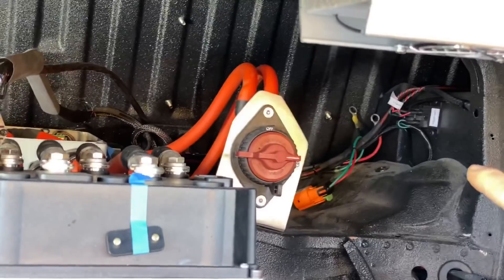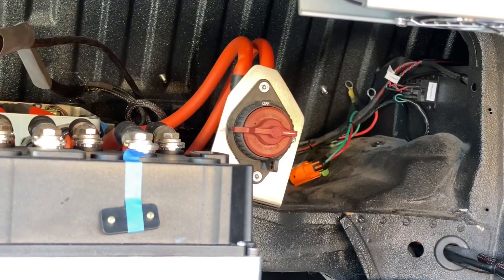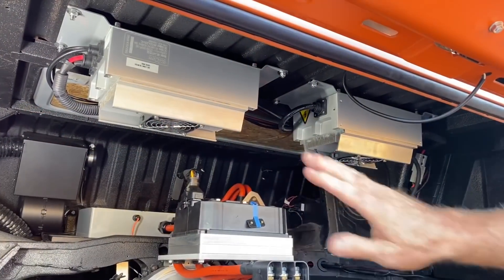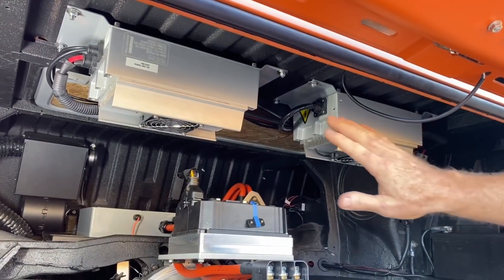Next to the heater is the main contactor box. And beyond that, we have the main switch, which is actually the maintenance switch. If anybody is going to do any maintenance on the car, they turn that off first. And hanging from the ceiling here like a couple of vats, we have dual chargers.